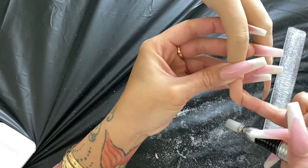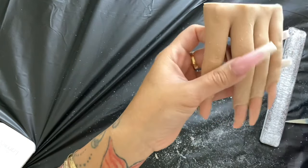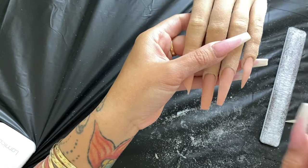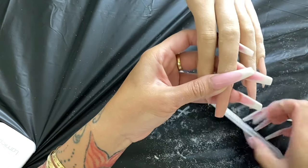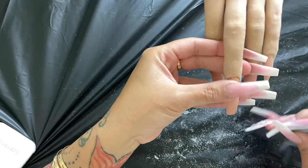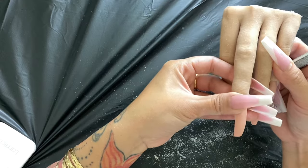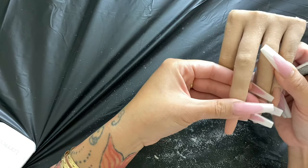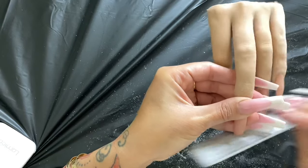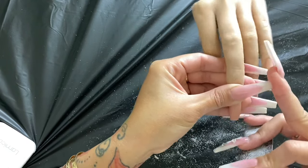You see how my pinky is out while I'm using the nail file. So we have pointy, coffin, and taper square shapes. When you're holding the client's finger, make sure you're holding the top of the nail or the side — holding the nail bed — so that when you're going back and forth, it's supporting their nail and not letting it bend back and hurt them.